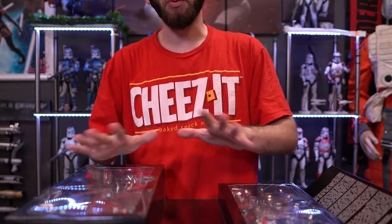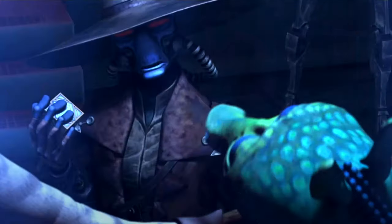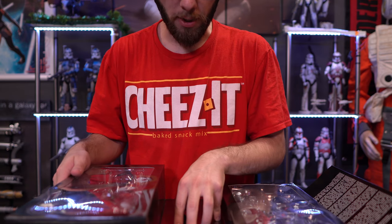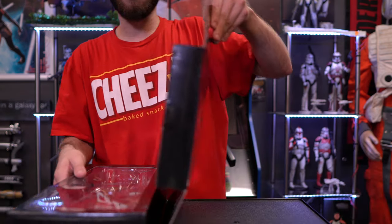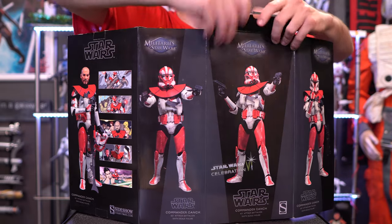Another thing I really like about Clone Commander Ganch is that he ties into the Cad Bane story arc. During the holocron heist mission, Cad Bane successfully obtained a Jedi holocron from the Jedi Temple, and his next objective was to capture a Jedi and a Kyber crystal. The Jedi he captured was General Bala-Tik — Ganch was actually assigned to protect him. Unfortunately Ganch failed, Cad Bane killed Bala-Tik, and Ganch was then reassigned to Bala-Tik's apprentice.